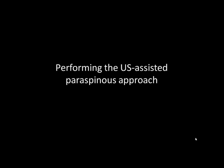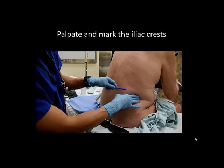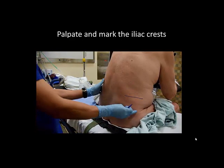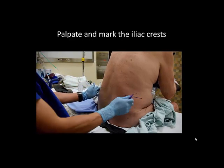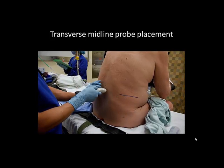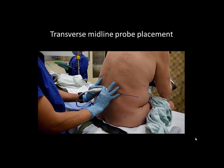The ultrasound-assisted paraspinous approach to lumbar neuraxial block is performed as follows. The patient is appropriately positioned and the top of the iliac crests are palpated and marked to indicate the approximate position of the L3-4 intervertebral space. The probe is placed on the patient's back in a transverse orientation over the midline and slid in a cephalad or caudal direction.